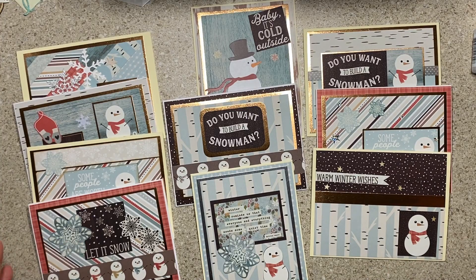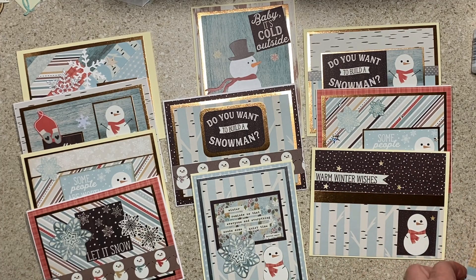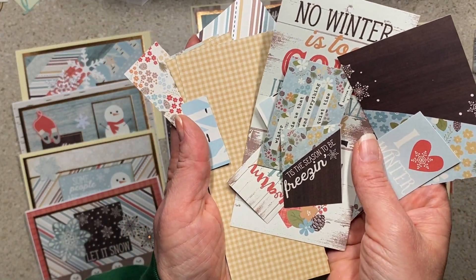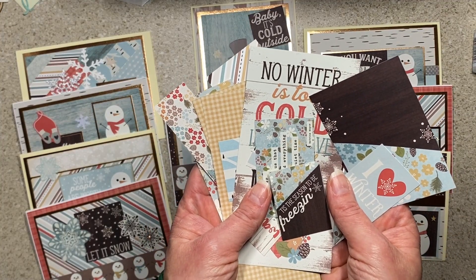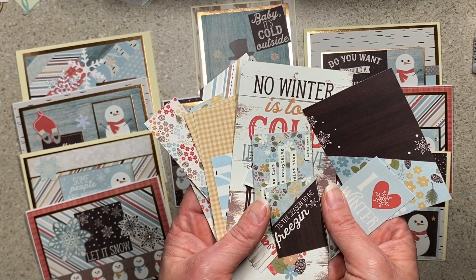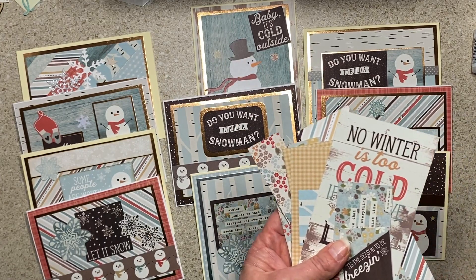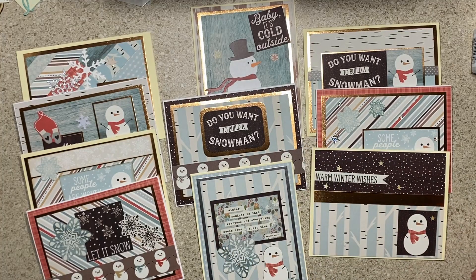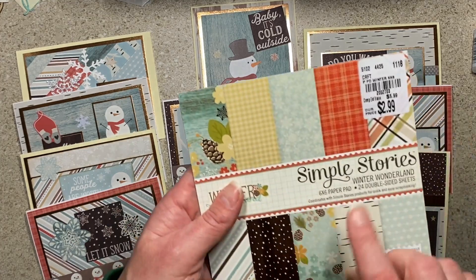I made one or two before this evening. I started out by taking the pad apart — this pad has tons of cut-aparts, so I had cut all of those apart. My plan originally was to mat them onto solid stock, but there were so many and they're double-sided, so I didn't prep them in advance. I went through and really looked at them.